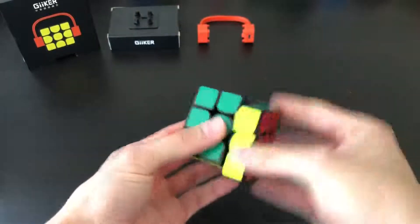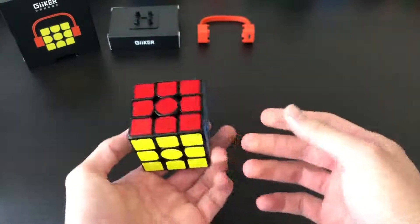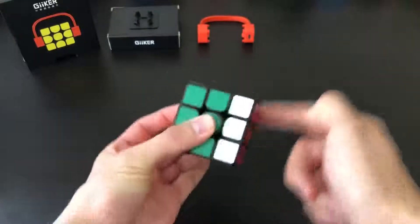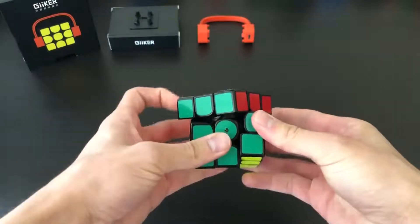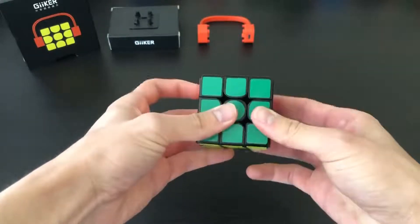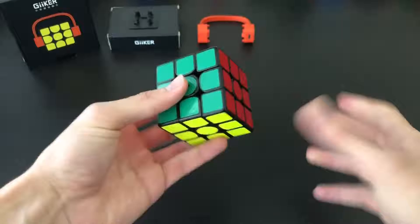This cube is very good for what it is — pretty much on par with all the speed cubes nowadays, especially considering this is a Bluetooth cube. The magnet strength is pretty strong, you can definitely feel it, and it's kind of difficult to intentionally pop due to the magnet strength. Corner cutting is really good for what it is — maybe a little bit under 45 degrees — and reverse is just not quite line to line. The cube is very smooth once it's turning and rarely ever locks up.